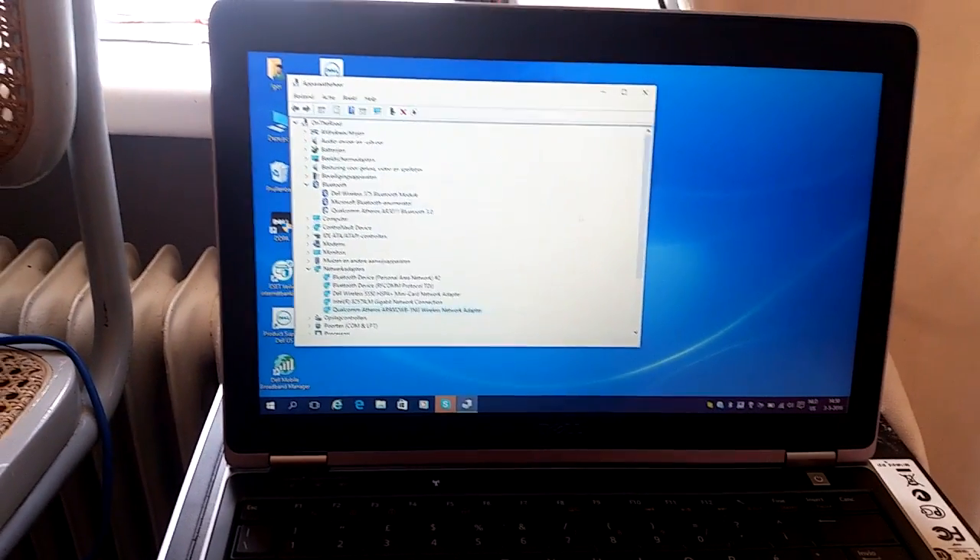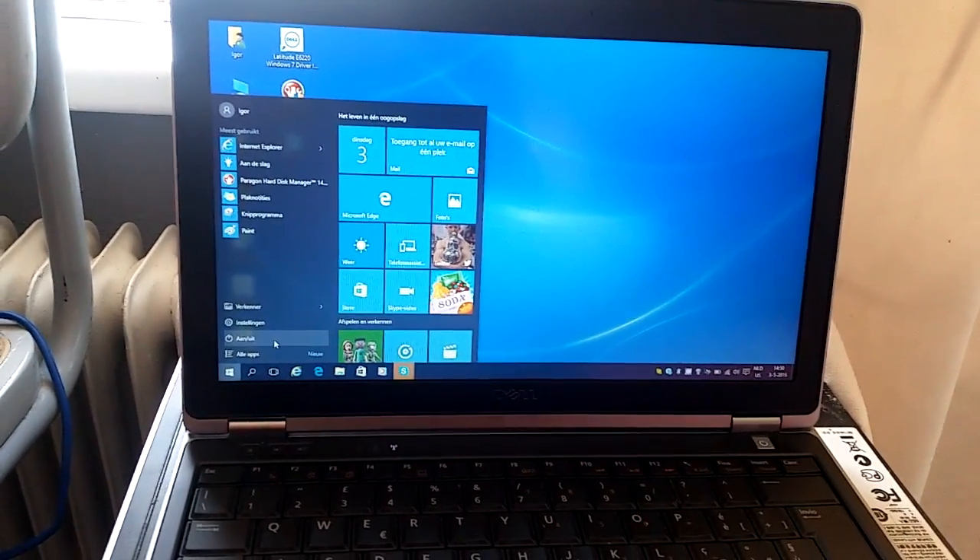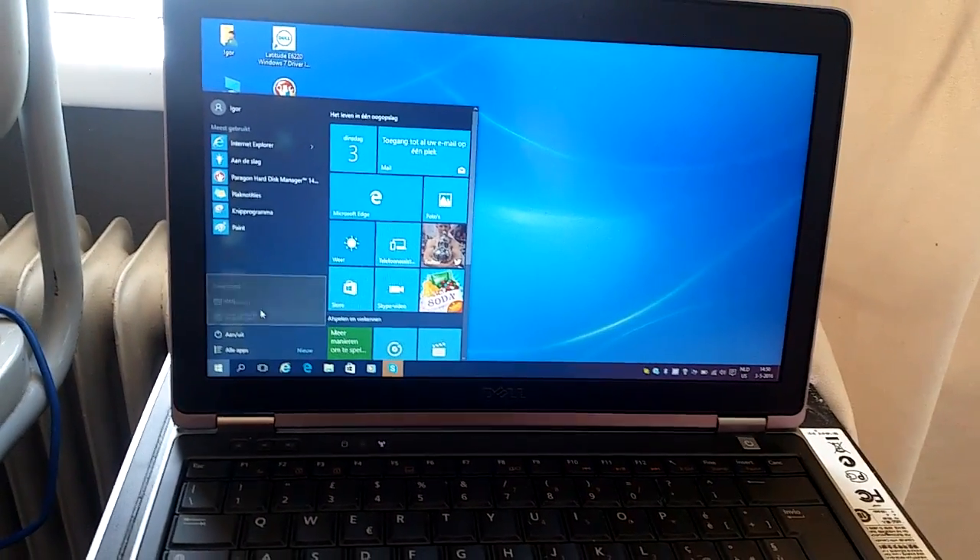That's the device ID. I don't have to show you guys that everything works in Windows — I guess you will believe that.